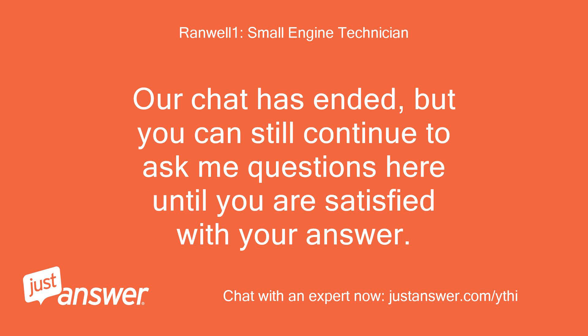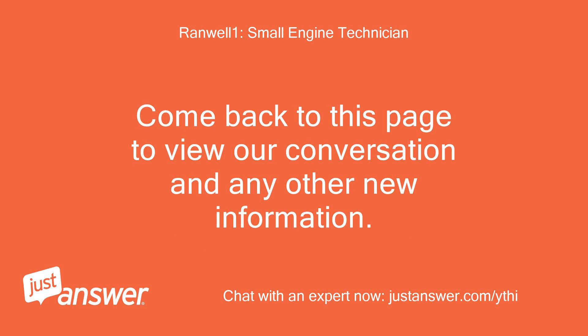Our chat has ended, but you can still continue to ask me questions here until you are satisfied with your answer. Come back to this page to view our conversation and any other new information.